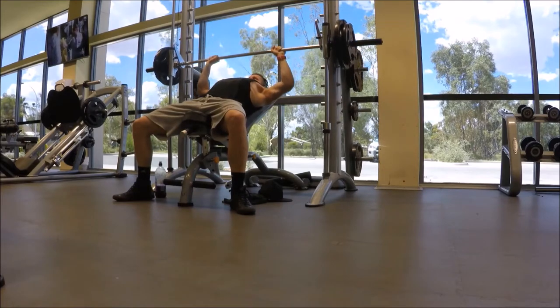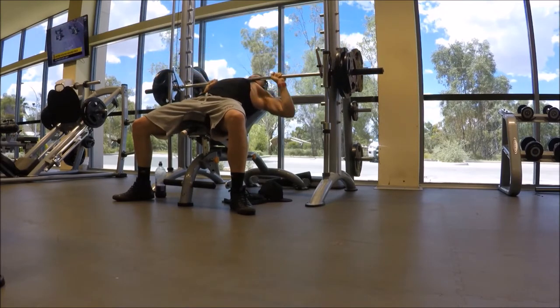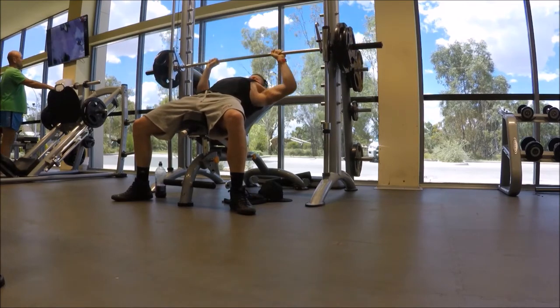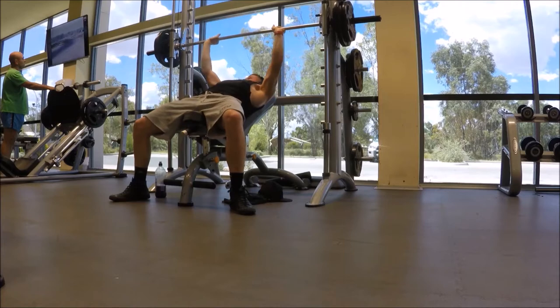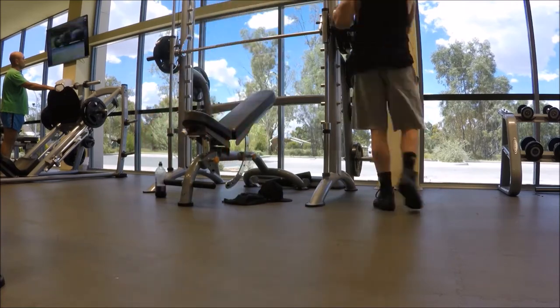My go-to exercise is the incline smith machine press. This machine allows me to go nice and slow — most of my training is around time under tension these days, it's not about heavy weight. That's got 30 kgs on each side and you'll see I drop it down to 20 kgs and then rip it out. I think this was one of my last sets.